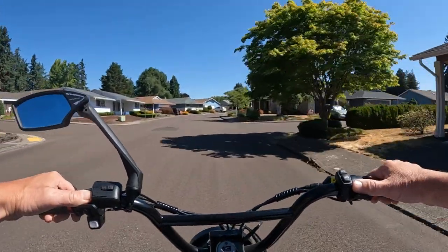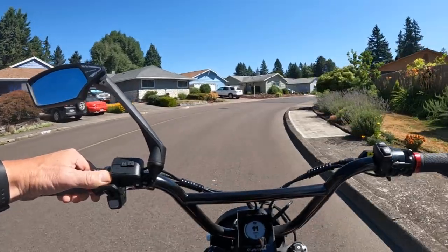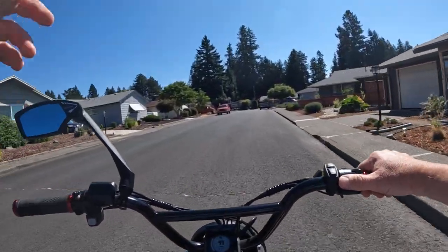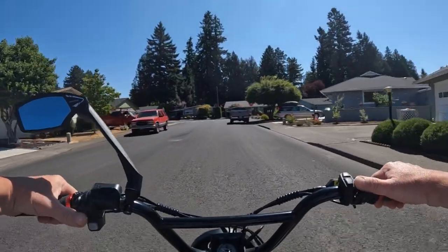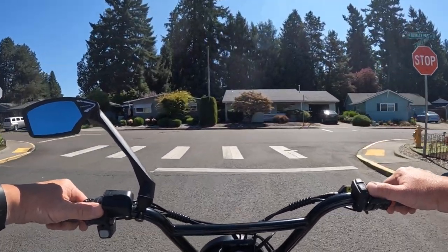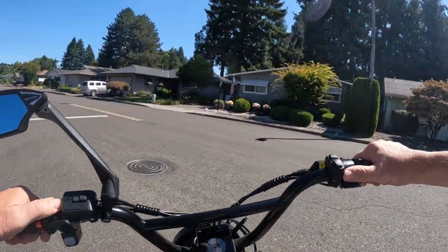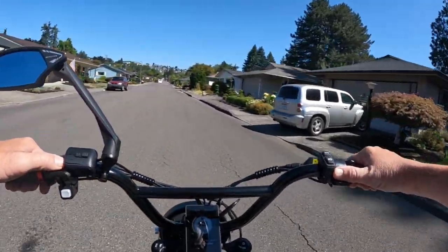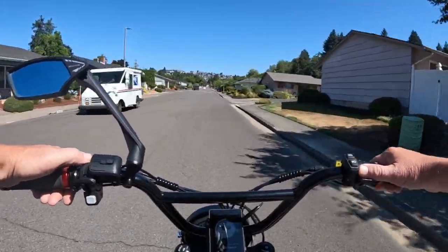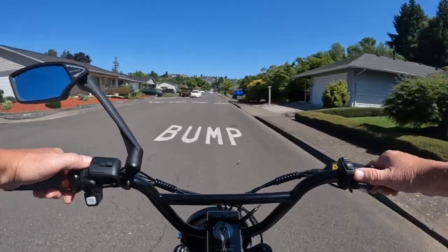Trying to remember the weight capacity for the whole bike — I don't want to just be guessing, but I think it said 280 pounds. Not bad, with the rack holding 55 pounds. And again, the price right now on pre-order is $18.99, and the regular price is going to be $26.99 after the pre-order sale. Just keep in mind they won't be shipping the bike until September.